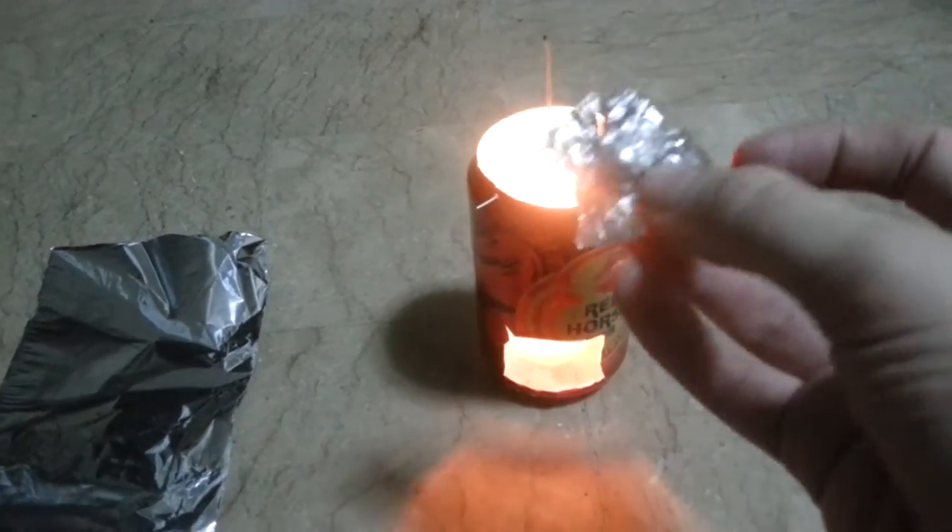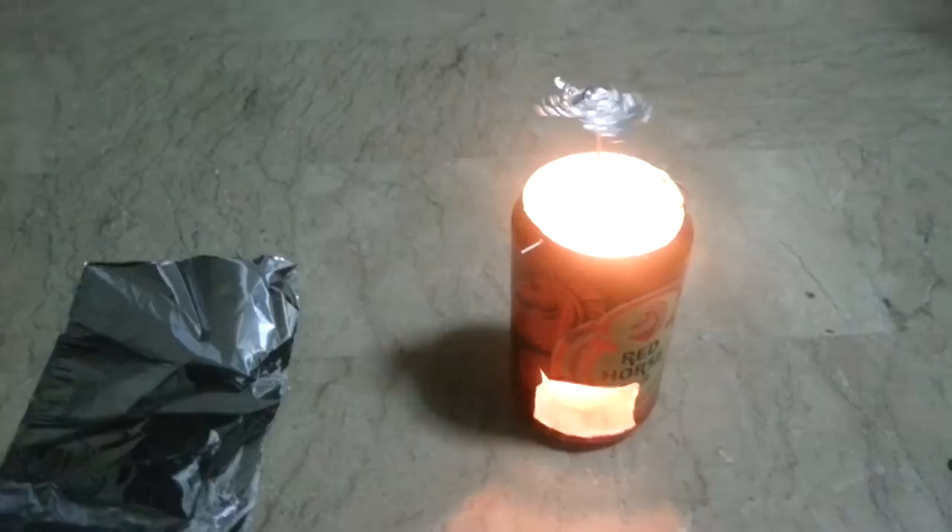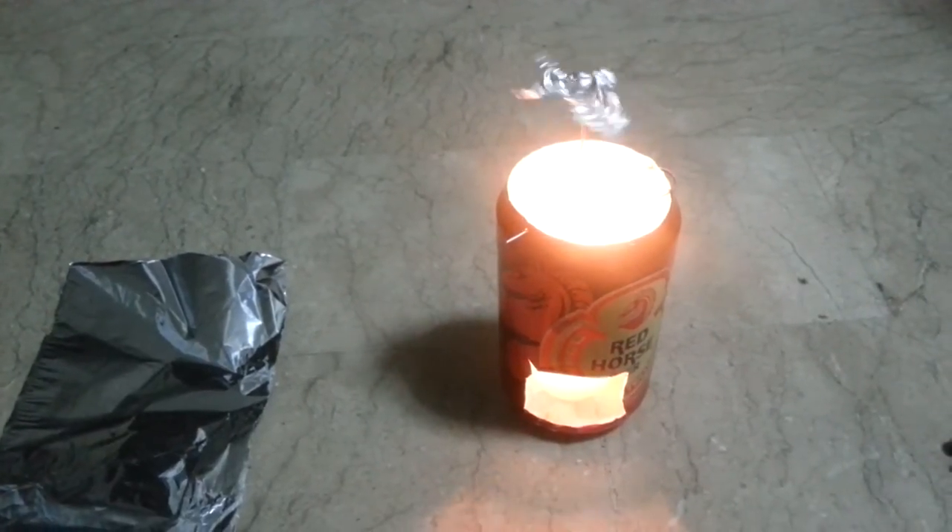I've made a little aluminium foil thing. Put that on there, and you see that instantly it starts to spin.